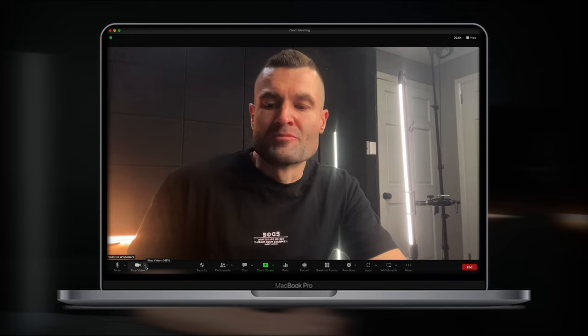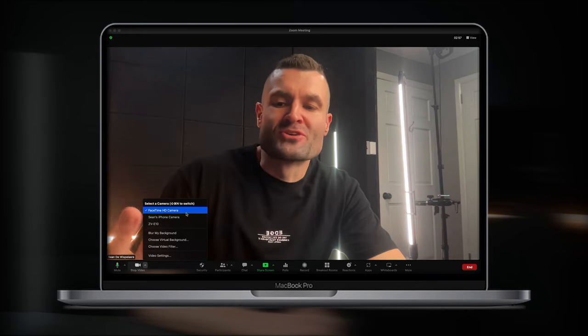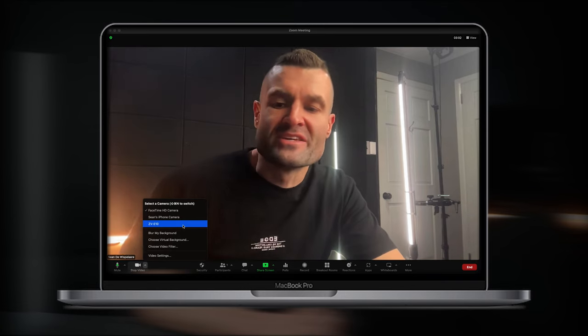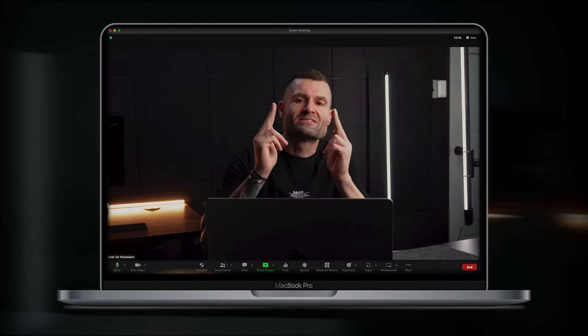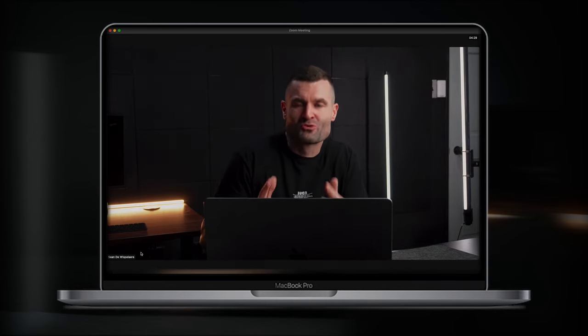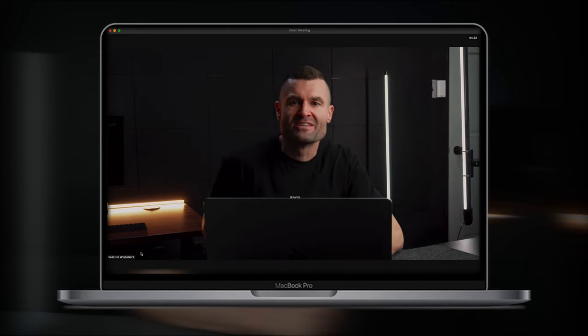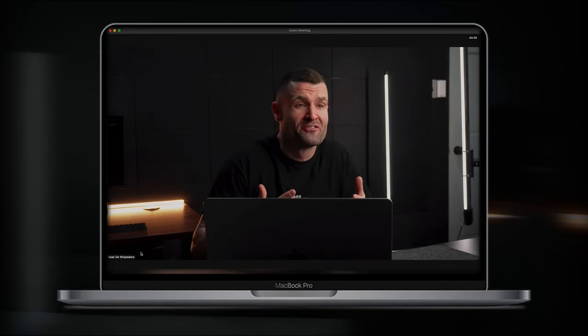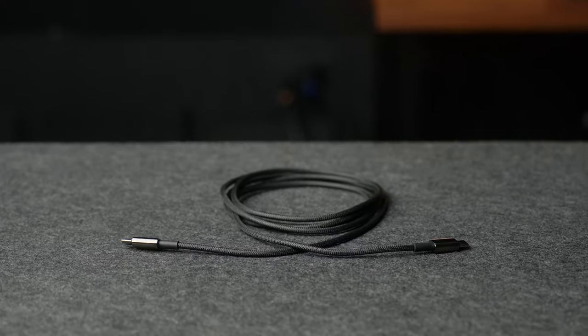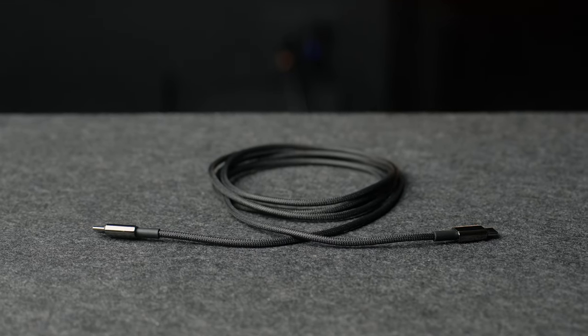I'll show you this last step in Zoom, but it'll be similar for any live streaming or video conferencing software. Go into the video settings and choose the camera — it'll default to the laptop webcam, but you'll see the ZVE10 listed. When you select it, the ZVE10 takes over and you'll see an instant upgrade in image quality. It's ridiculously crispy, and you have the added benefit of being able to move the camera on a tripod and change your angle. I'd recommend getting a longer USB-C cable for that flexibility.